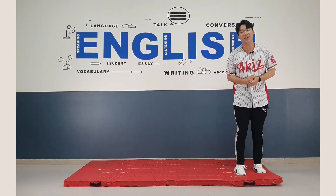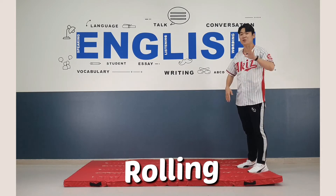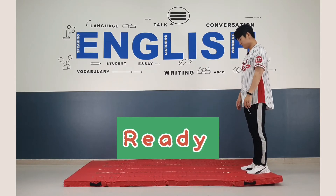How is it? Great? Very nice. All right then, everyone. We do rolling five times. Are you ready? Yes. Okay then. Let's do it together. Ready? Go.